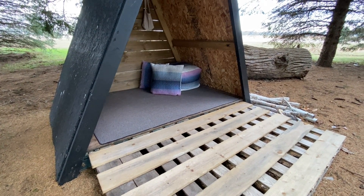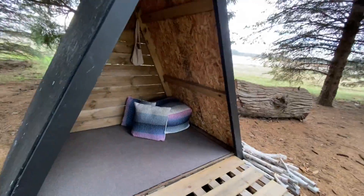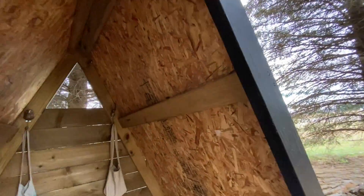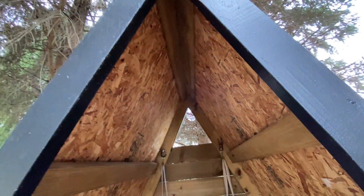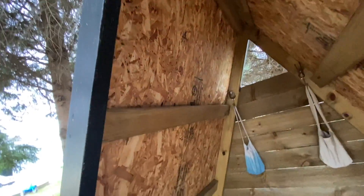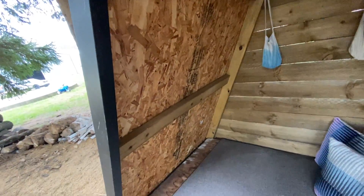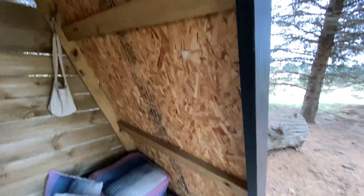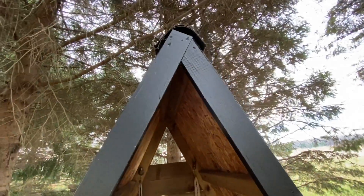We have the eight-foot posts in here — four of them we kept at eight feet and put them in. We cut the other ones four feet across, so we have three pieces at four feet across on each side. Then they all meet up at the top — that's how we did the A-frame.